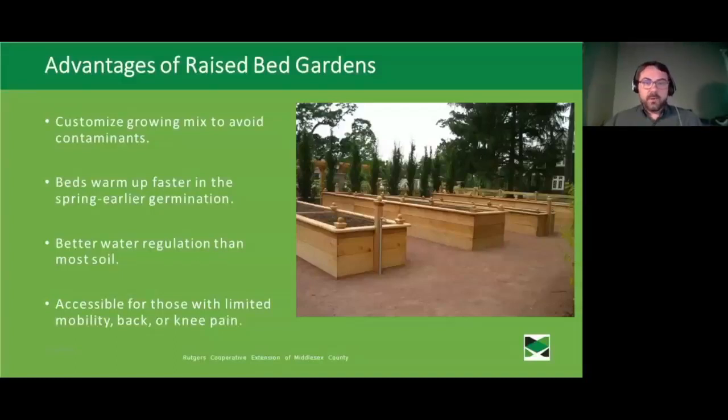Raised beds offer better water regulation than most in-ground sites. By definition you'll have better drainage, and with a custom soil mix you can include things that hold onto water when it's dry and help water drain out when it's raining too much. Another really nice aspect of raised beds is the potential for accessibility — building a higher raised bed allows people with limited mobility, back or knee pain, to get involved in gardening that they might be physically limited from doing otherwise.